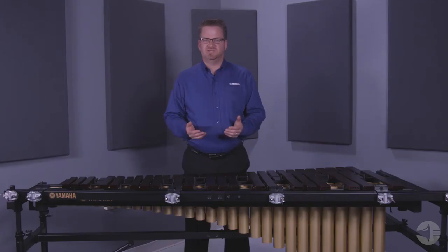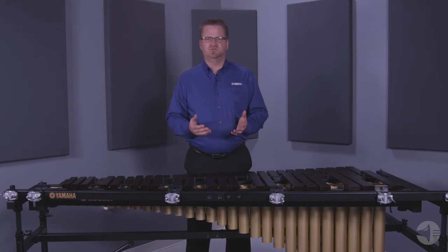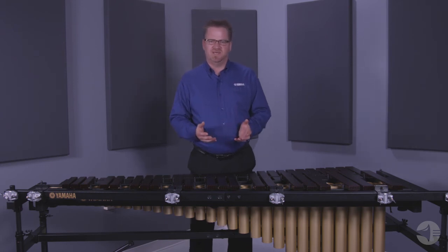One and a half inch tube surrounds the marimba for multiple spots to mount accessory instruments. Hinge resonators and rails, along with a two-piece crossbar, makes breaking down a simple task.